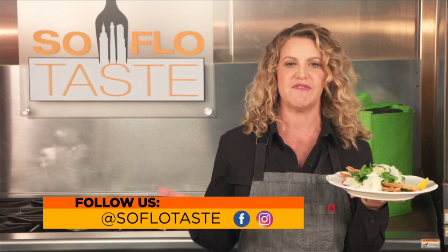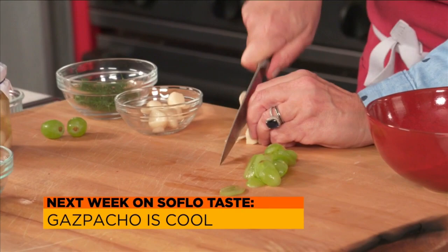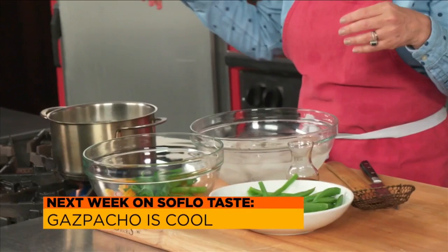So, Taste Buds, I hope you've enjoyed my week off from cooking and that you'll try some of my recipes from today. I know some of you may be a bit squeamish about the rawness of these dishes, but I also know that some of you will love them. So if you lovers can sway some of you squeamishers, that'll make me happy. Next week I'll be giving you some really cool recipes — gazpachos, to be exact. I'll give you some of my favorite recipes for these wonderful, refreshing, flavorful summertime classics. That's next week here on SoFlo Taste. Coming up next is SoFlo Home Project — joining me now is host and design expert Elena Capra.